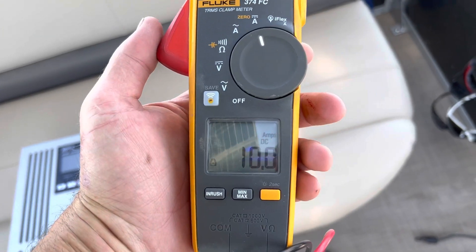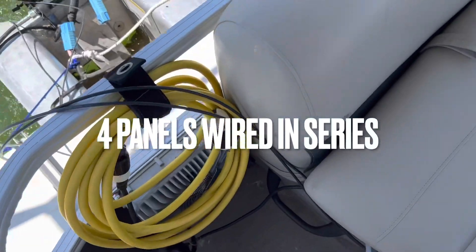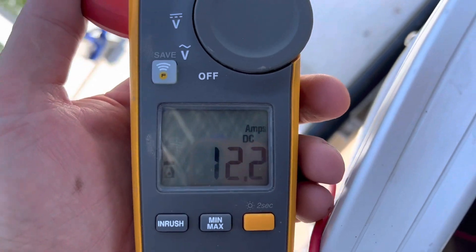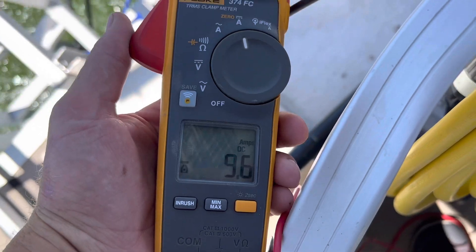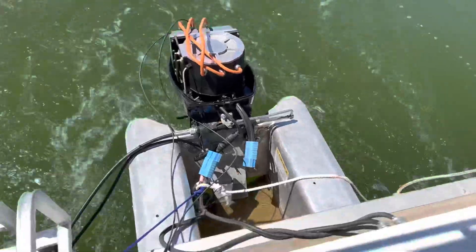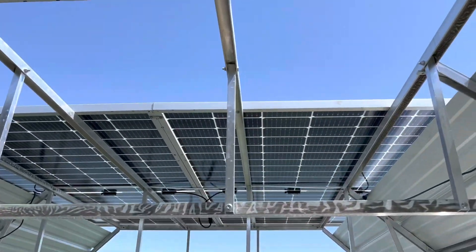The solar panels are putting out 170 volts at 10 amps — that's about 1,700 watts, a little over two horsepower. Looking at what's going into the motor, it's a little bit higher because the charge controller is a DC-to-DC converter; it lowers the voltage to the 100 volts that this runs at. Right now we are running on 100% solar power — the battery is not hooked up to this motor. It is strictly getting power from the sunshine striking these four panels.